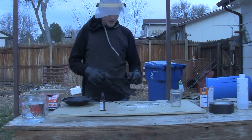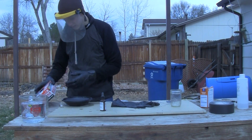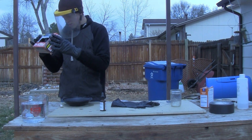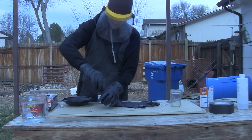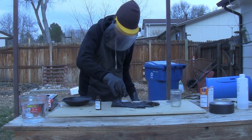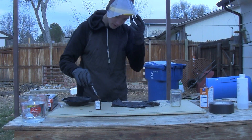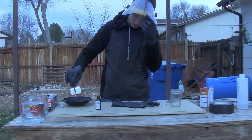This glove has a few holes in it — not the best. On the box it says that it can withstand up to 50% sulfuric acid. Now I'm going to take some of my pure sulfuric acid and see what happens.